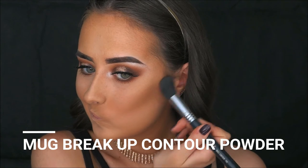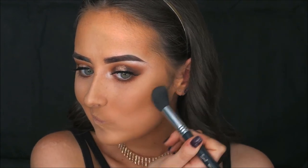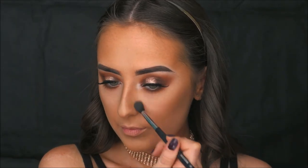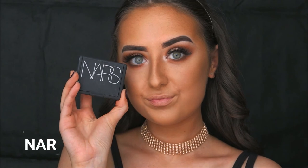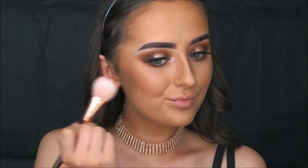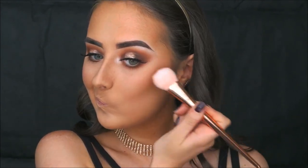I'm taking a little bit of the Breakup Contour Powder from Makeup Geek on a Sigma F05 contour brush, using that to contour the cheeks. I'm also applying a little on the Sigma E40 to define the nose. Then I'm taking Deep Throat Blush from NARS on a Real Techniques blush brush and applying that to my cheeks to add a little colour to the skin.